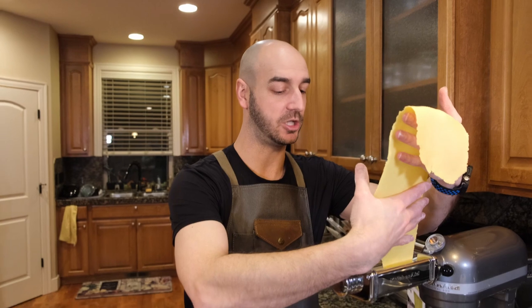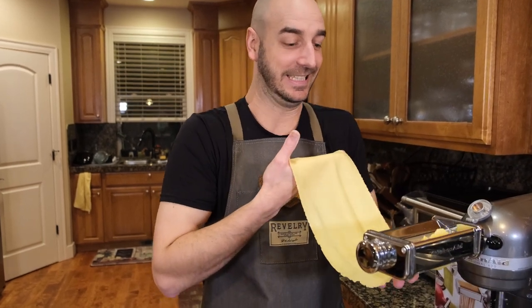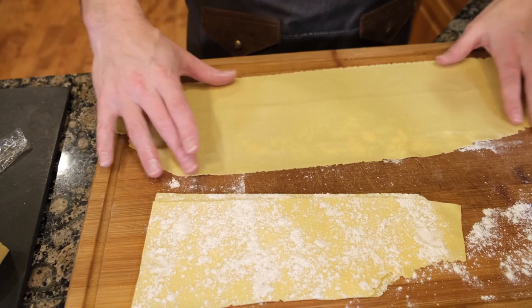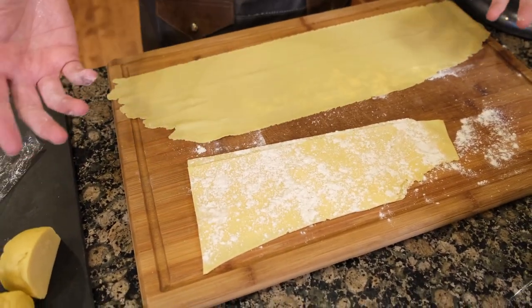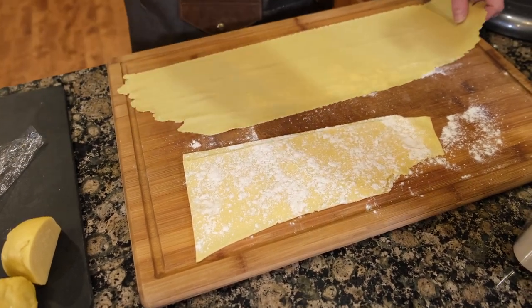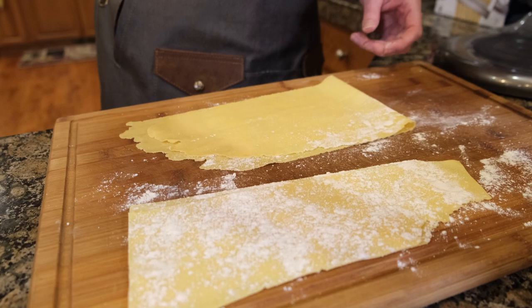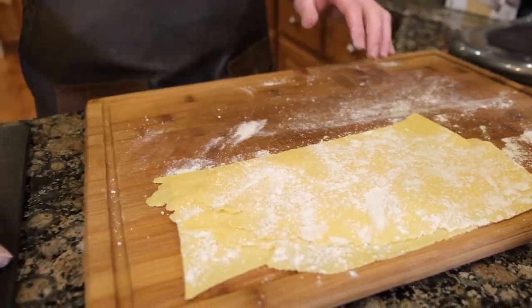This is a much better roll than my first one. See how much different that is? That's what happens when you get a better start — then you get that. It wasn't me folding it well enough before; this was a better fold setup. I can flour this and fold over. There we go, on to the next one.